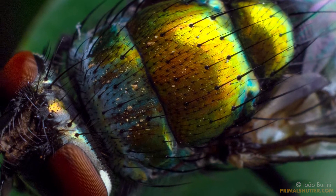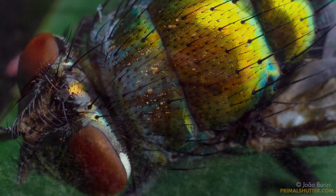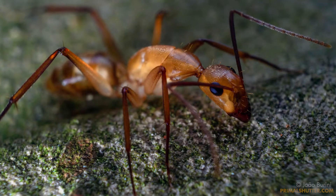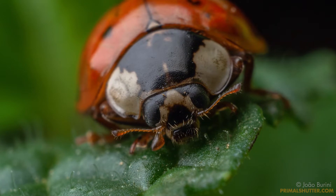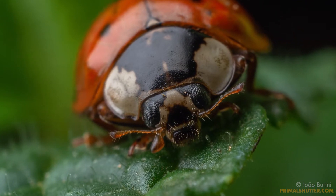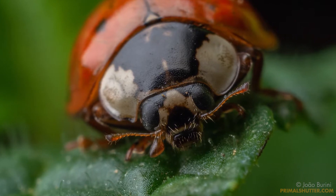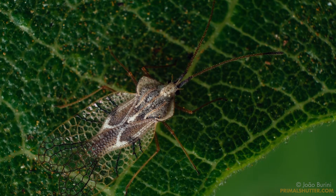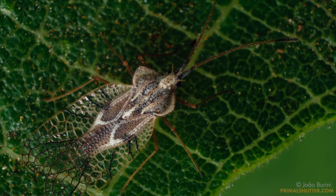In my last video about this 3mm macro, I said I was going to try it with a teleconverter, and here it is. I thought I had discovered a life hack to make this lens way more versatile, but it's more or less — it works, but I have to explain what I like and what I dislike about this combination.